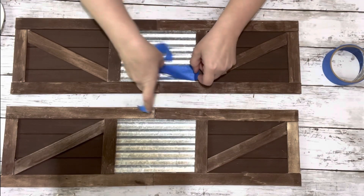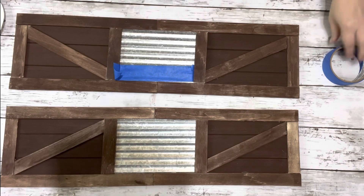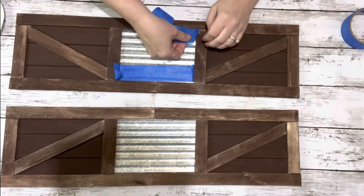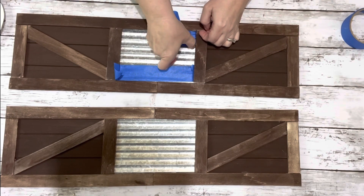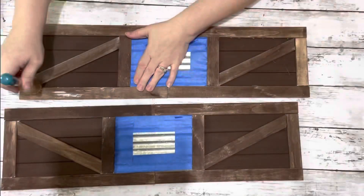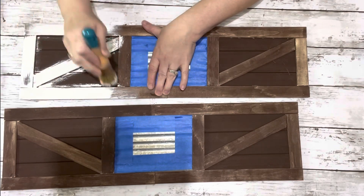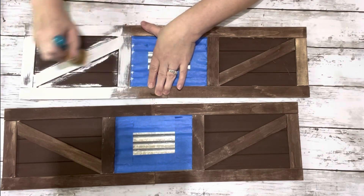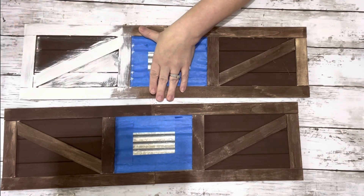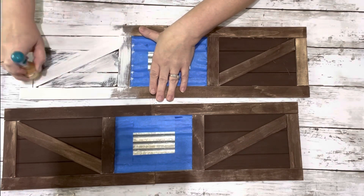Next I took some painter's tape and covered up the metal plaque so I don't get any of the plaster chalk paint on it. You can go ahead and just leave them as is — they are really cute just this one color. I just wanted them more of a white color but with some of that dark color showing through just a little bit. So I just brushed on one coat of the plaster chalk paint, covering everything but that center plaque. I did not do the backs with the white; I just left them the burnt umber color.